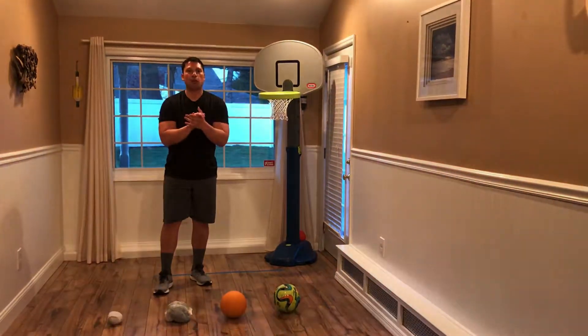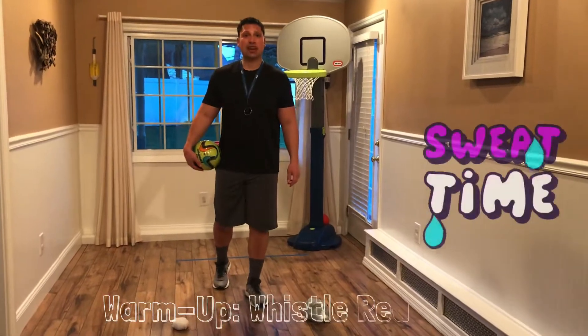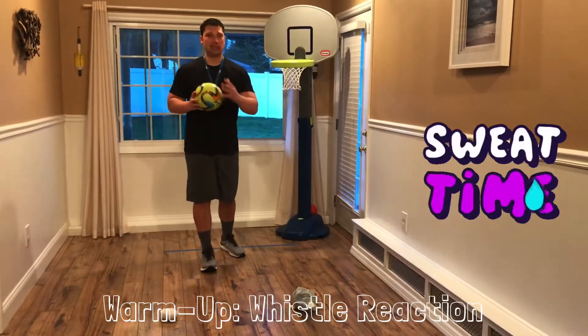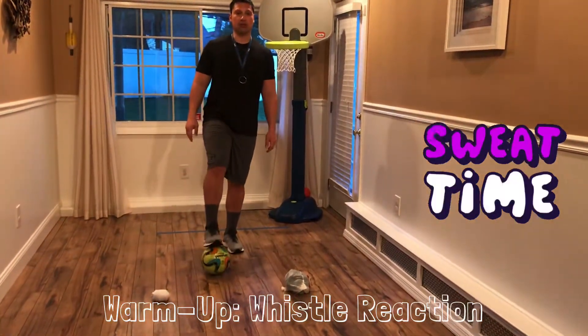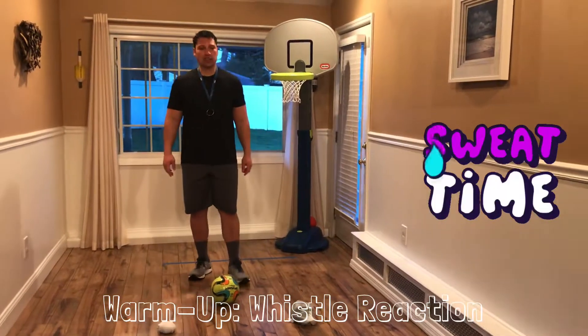Let's have fun with our foot skills activities. Let's begin with our warm-up. Our foot skills warm-up is whistle reaction. I have my whistle ready and my soccer ball with me. If I have my soccer ball in my hands, you'll have your ball in your hands. If I have my soccer ball on the ground, you'll have your soccer ball on the ground. When I say go, we're both going to do a movement, body position, or exercise.